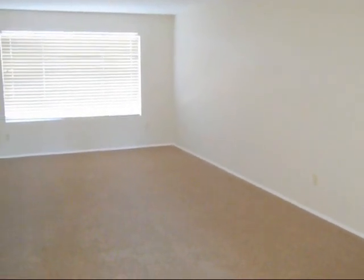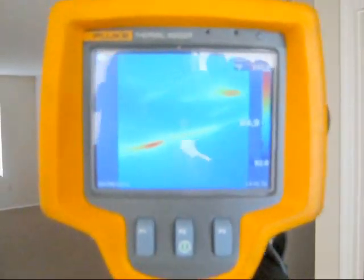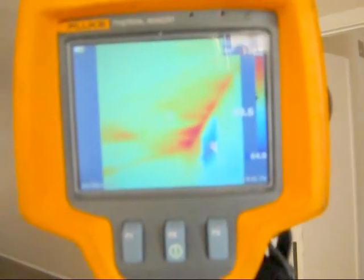Here we're in an older home — freshly painted, new carpet — and it's about 80 degrees in here right now. I start looking at the ceilings and I see areas that are 110 degrees. Most likely somebody's been in the attic doing wiring, moved the insulation out of the way, and didn't put it back. You get enough of these hot spots and it will affect the efficiency of your home.